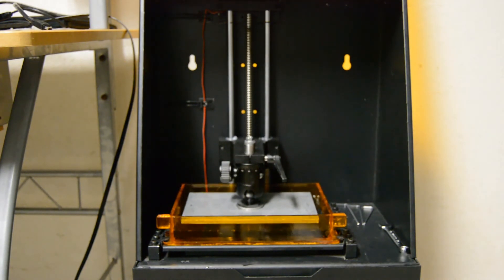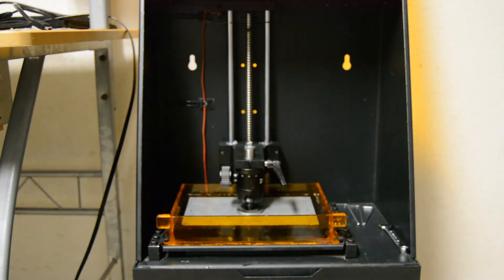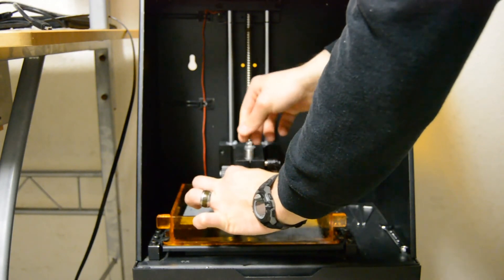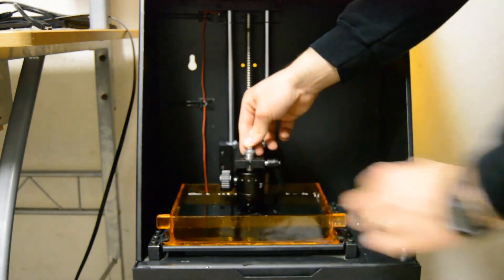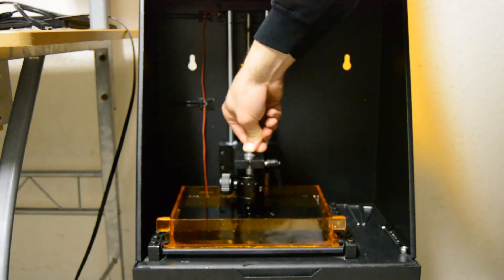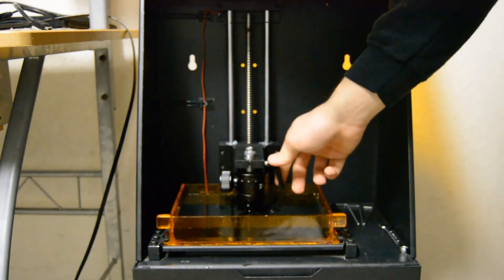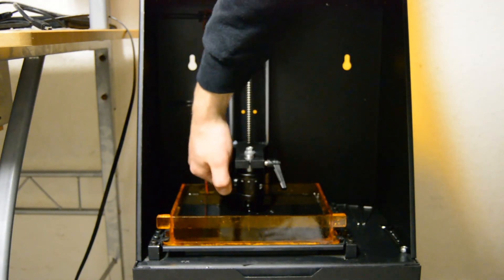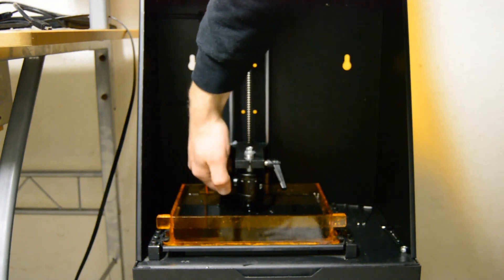Once it reaches the bottom, you'll loosen the bushing so that way the build plate can sink to the bottom of the vat. And then I like to give a couple of good pushes on the top of the bushing to ensure that the build plate is in fact all the way on the bottom of the vat. Go ahead and tighten the bushing and then tighten the ball joint for the build platform.